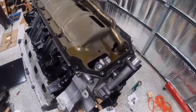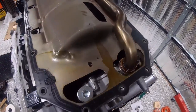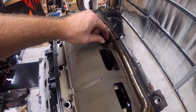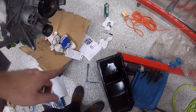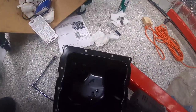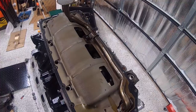Welcome back. The RTV is in place, we lightly set the windage tray down, hooked up the pickup tube making sure the O-ring seated all the way around and didn't mush out the side, and tightened the securing bolts. Pickup tube is in place. Going to do one more wipe-out of the oil pan to clear any residual oil, then set the oil pan in place and start getting it tightened up.